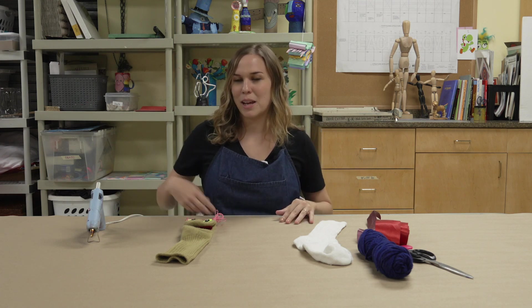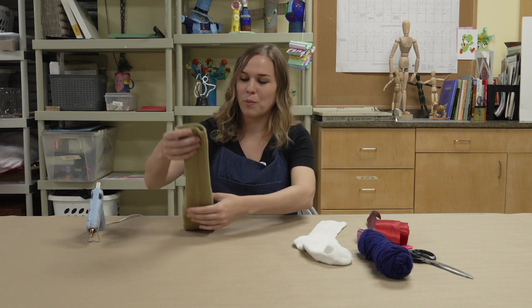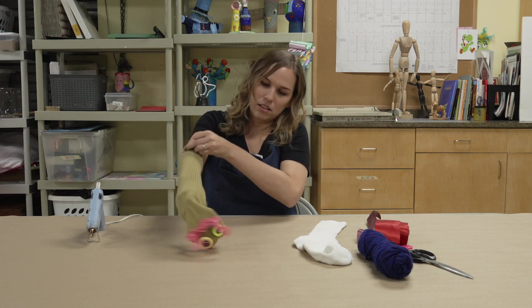Welcome to Studio at Home where we bring the studio to you. My name is Brittany and I will be making today a wacky sock puppet.